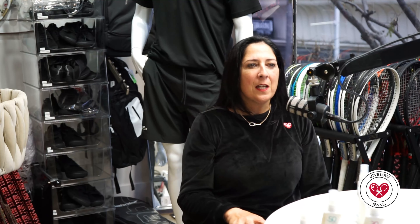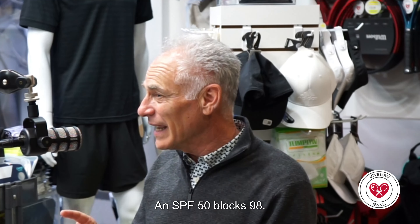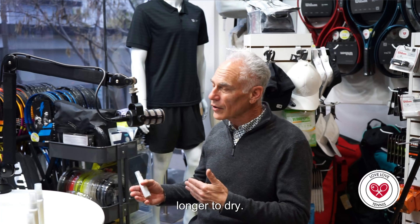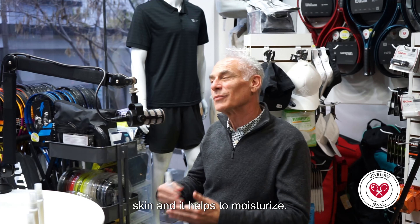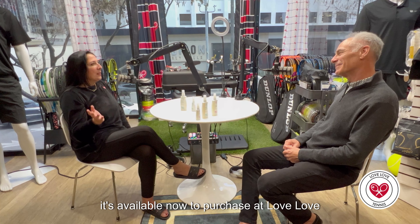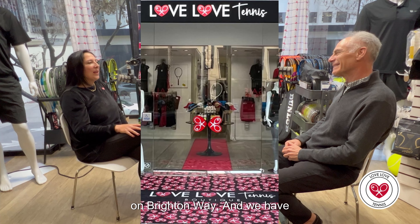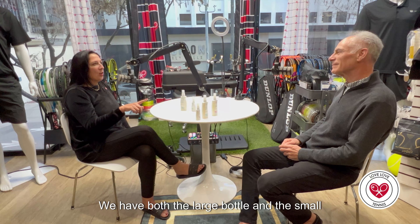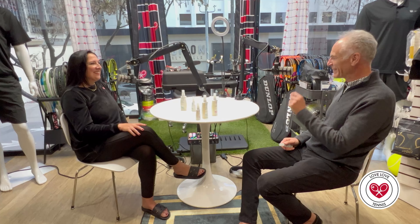You have two SPFs: an SPF 30 blocks 96.7% UV and an SPF 50 blocks 98%, so you're only getting 1.3% more protection. Because of that, the SPF 50 takes a little longer to dry. I like the 30 because it dries quickly; my wife likes the 50 because she has dry skin and it helps to moisturize. It's available now to purchase at Love Love Tennis in Beverly Hills, two blocks from Rodeo Drive on Brighton Way. We have both the 30 and the 50, both bottle sizes, and both scents. Love Love Tennis, love love Boo!